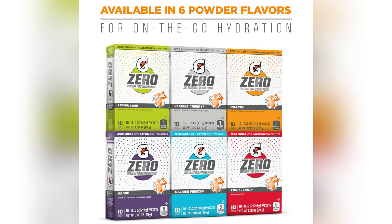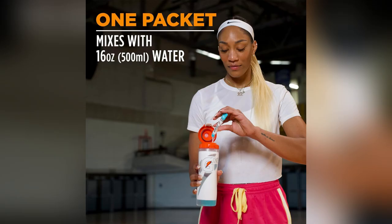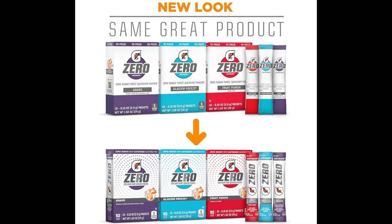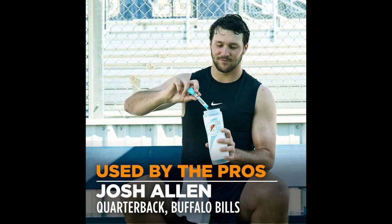Picture this. Crushing my workout but fighting a losing battle against dehydration? Enter Gatorade G0 powder. Sugar-free and packed with essential electrolytes, it keeps me fully fueled without any guilty sugars.